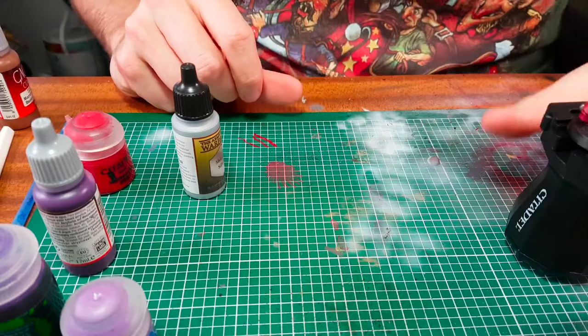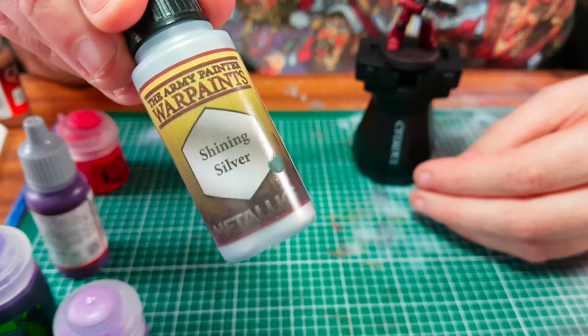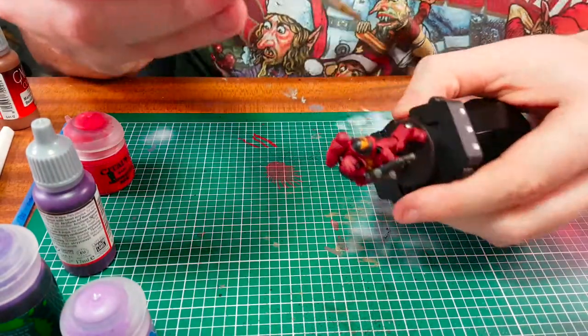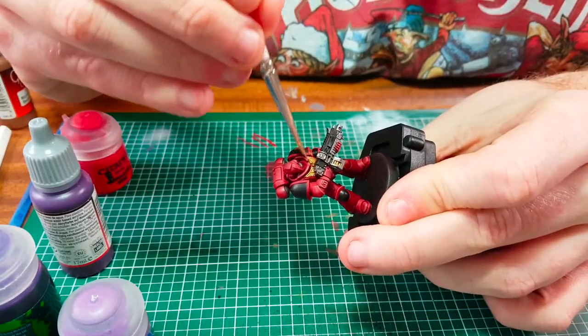Now we're going to highlight the silver metallics using Shining Silver from Army Painter. I'm going to use the highlighting technique on this — I'll highlight the Aquila on the shoulder pad and on the chest, and I'm going to highlight the bolter as well.